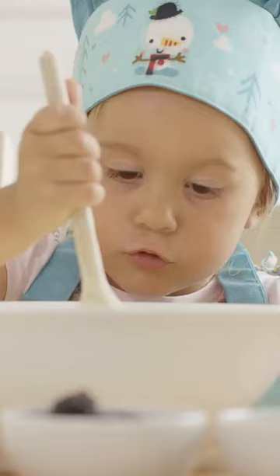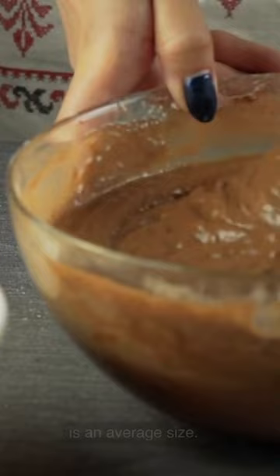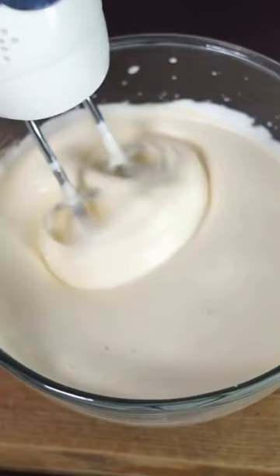4 Quarts: The 3 or 4 quart mixing bowl is an average size. 6 Quarts: Getting even bigger now is the 6 Quart Mixing Bowl. 8 Quarts: The biggest mixing bowl around is the 8 Quart one.